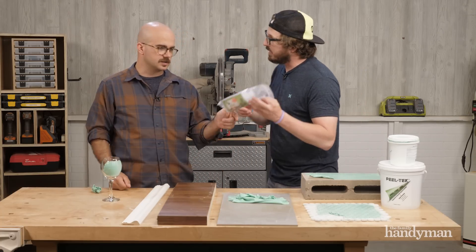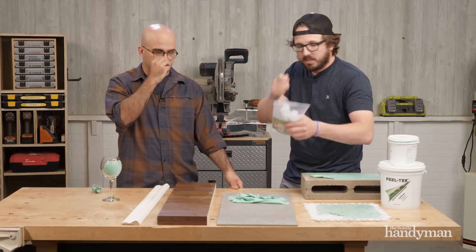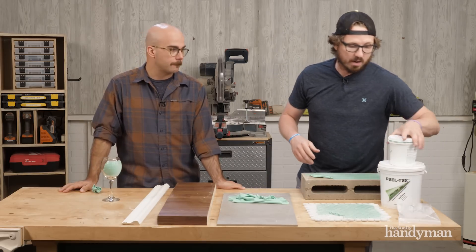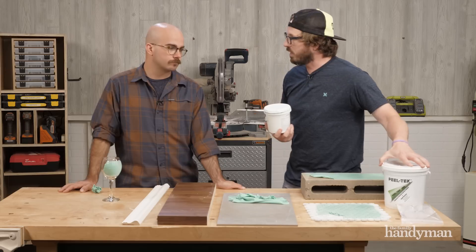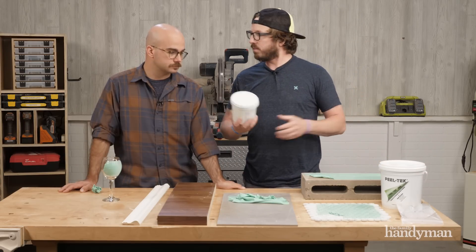You can also buy syringes with really tight tips for really petite, intricate work. It comes in a quart, a one-gallon, or a three-and-a-half-gallon size. One quart will do a bathtub.